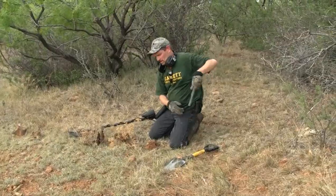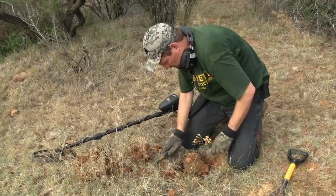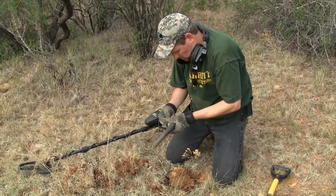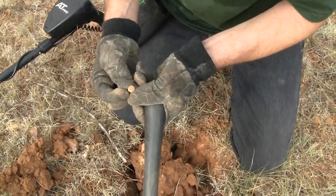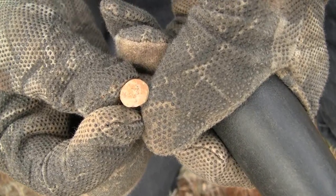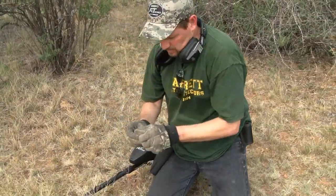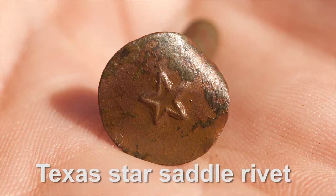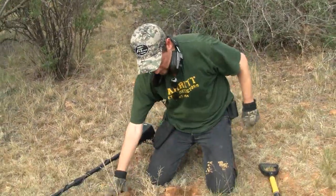I've got a couple of signals — a couple are definitely iron, but then there's one that keeps reading higher right in the midst of it. It's a big old — looks like a nail, but it's got a star on it. It's got a Texas star on it. That's interesting. Let me scan that real quick and see if that's what was reading high. Yeah, 71, 72. Interesting. Definitely some iron around it though.